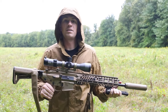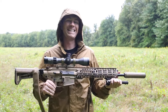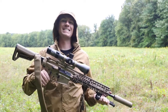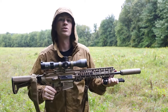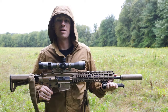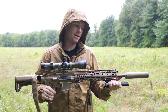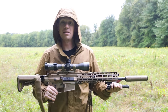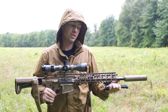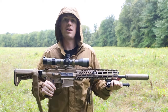I'd like to try the 277 Fury, but we'll see. I think ammo is ridiculously expensive right now — I don't want to re-mortgage my house for 20 rounds of 277 Fury. So, 308 — very tried and true round, has sent many people to eternity, probably more than cancer. Big fan of it, probably one of my favorite calibers.